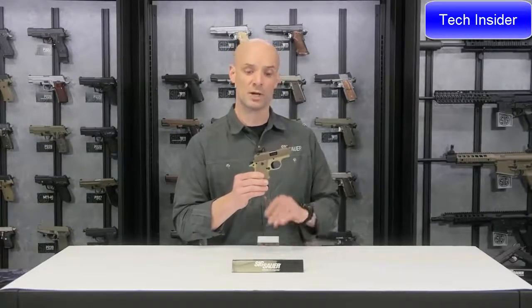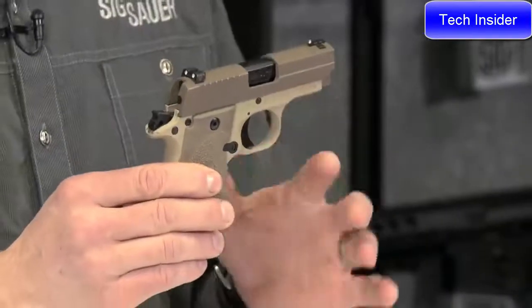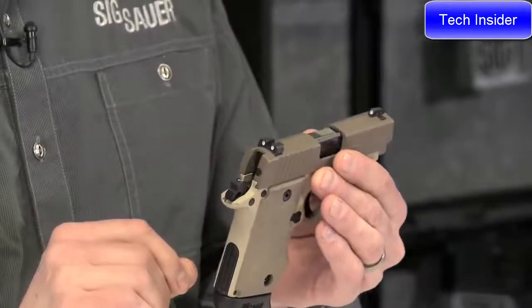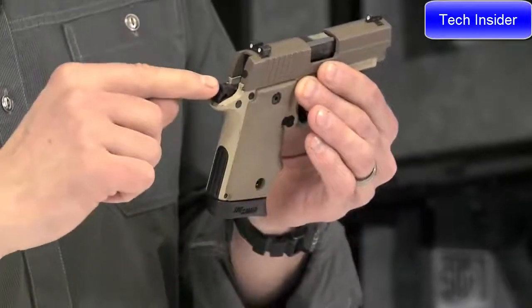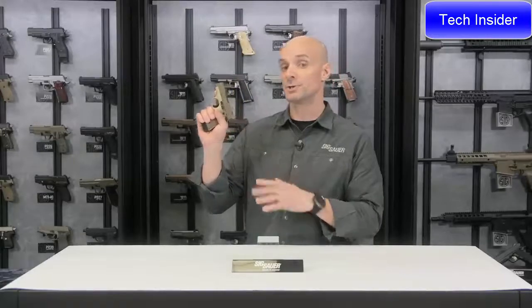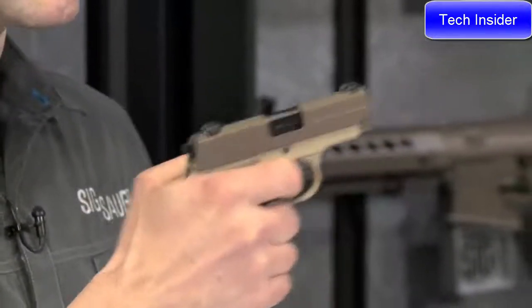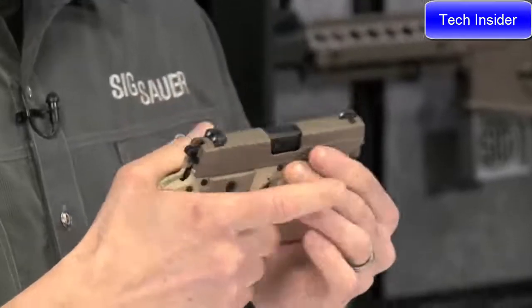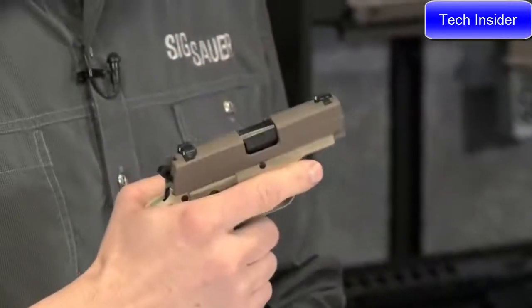The trigger system on the 238, on all 238s, is a single-action trigger system — kind of like a mini 1911. This is a locked and cocked type of pistol carried in a locked and cocked configuration, meaning the hammer is cocked back and the safety lever is up or engaged. To shoot, all you have to do is drop that safety lever and pull the trigger. You've got a nice crisp single-action trigger and a nice short reset. Real pleasant little guns to shoot.